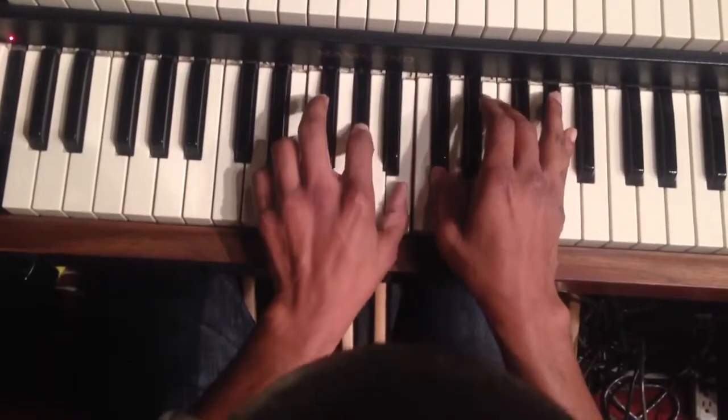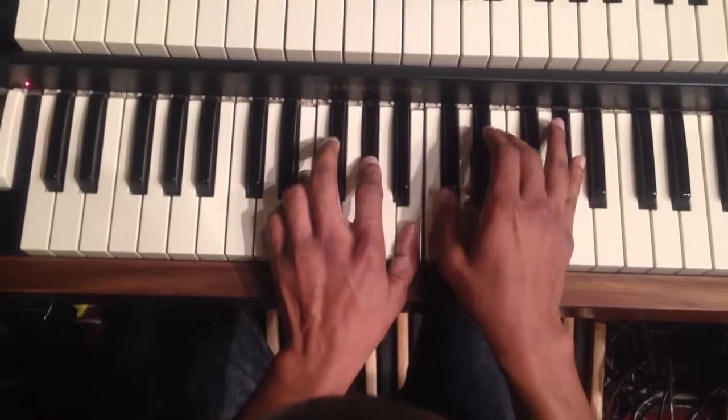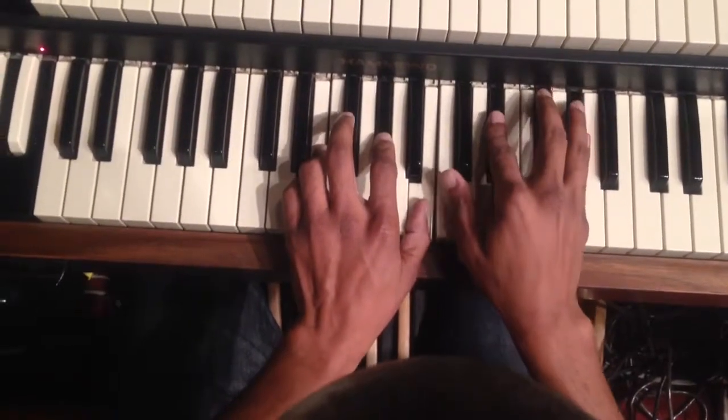B, B, B, B, B. Okay, E flat, A flat in the top.